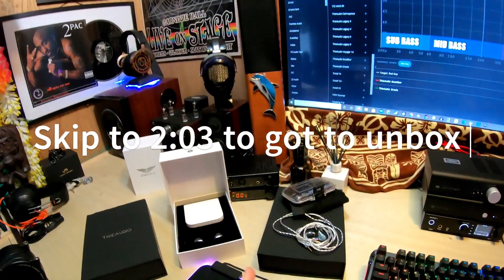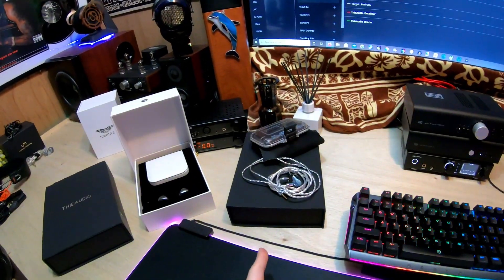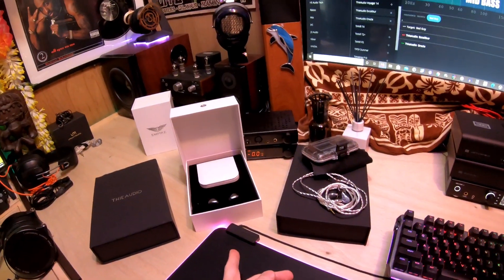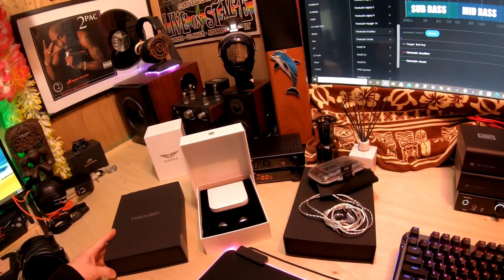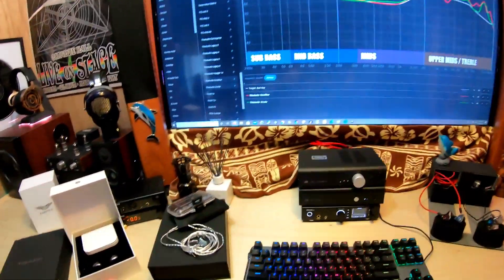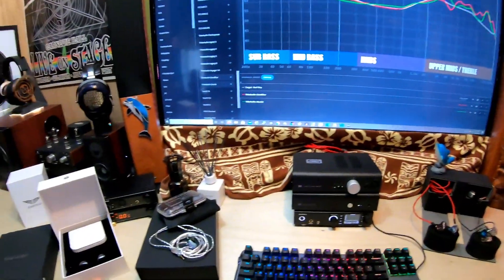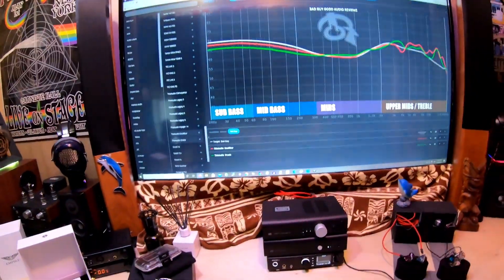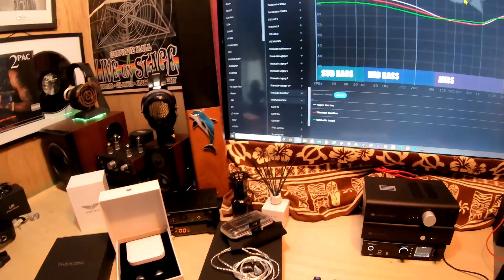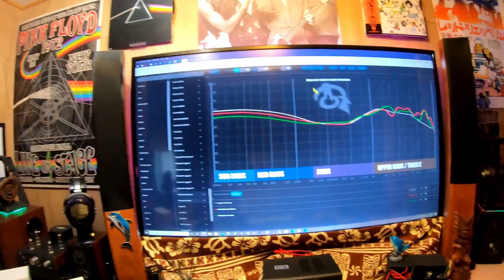Hold up a little before we continue. You're gonna see an unboxing of the Excalibur and also of the Tinhifi T5. The Oracle looks very similar and it's the exact same packaging, so I'm not gonna extend the video by about three minutes for you to watch it because it's really the same experience. Before we continue, I'm gonna let you guys go ahead and watch that — I'm not gonna give opinions here because I just got them yesterday.